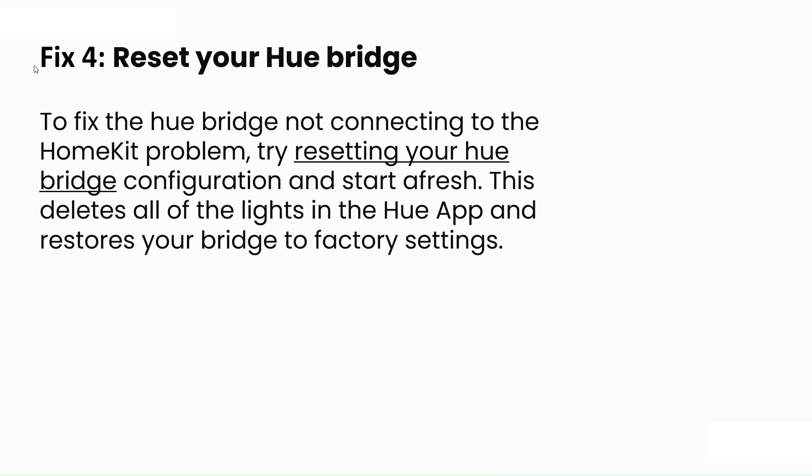The fourth step is to reset your Hue bridge. To fix the Hue bridge not connecting to HomeKit problem, try resetting your Hue bridge configuration. This will delete all the lights in the Hue app and restore your bridge to factory settings.